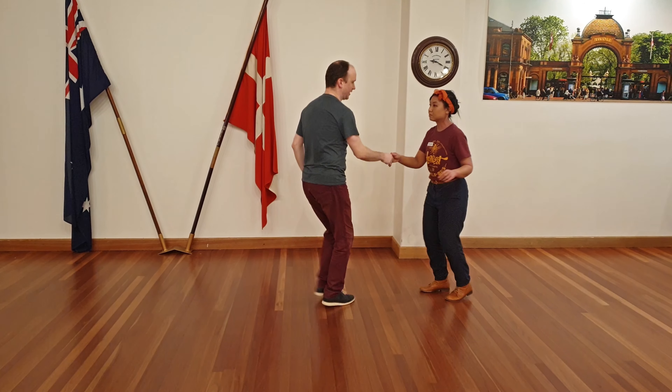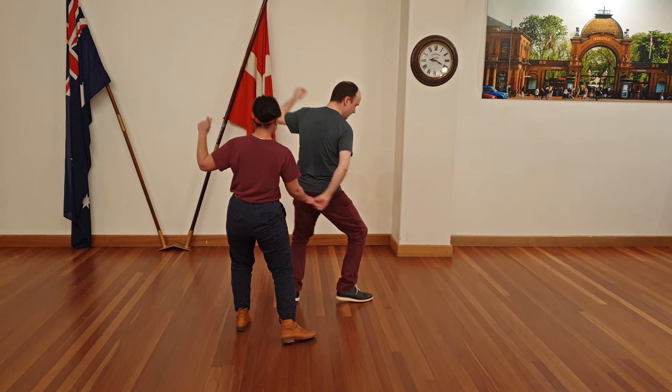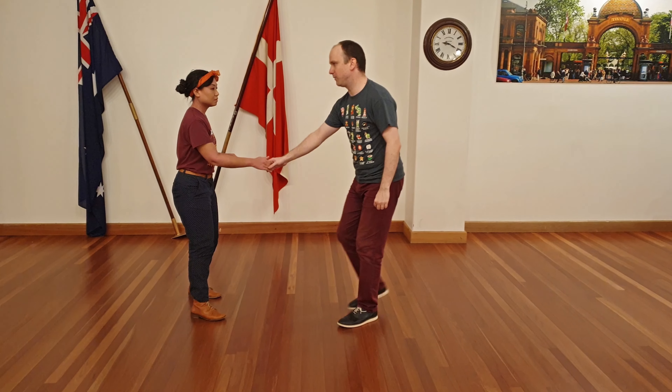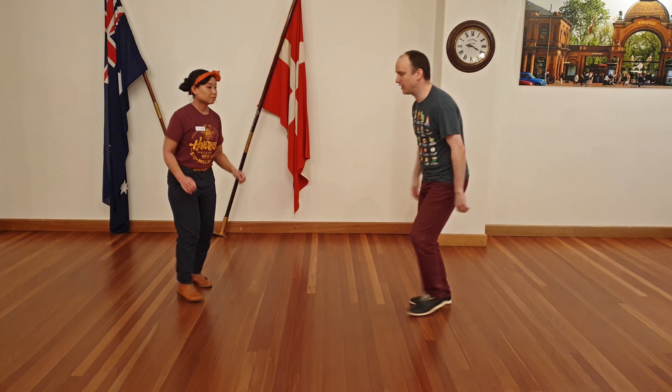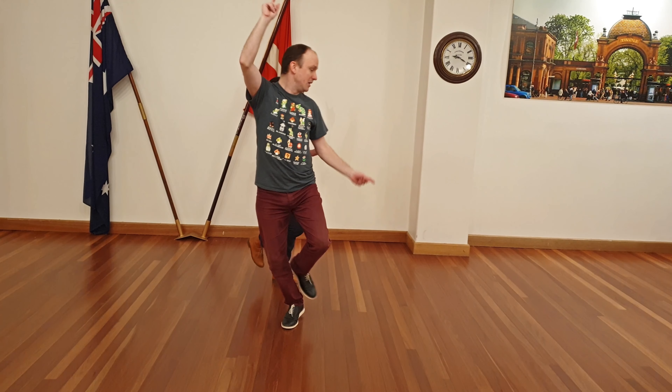So from the other direction: one, two, lift, lift. And the last thing we did was a mini dip. If we just take a mini dip by itself — it's up, step, step, down, clap, step, up, and dip.